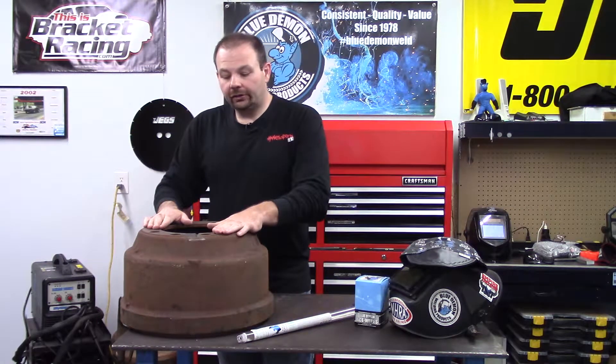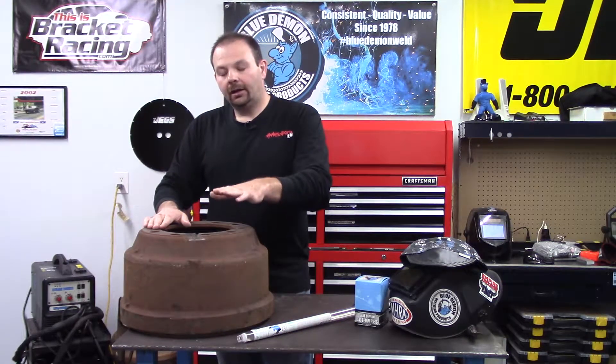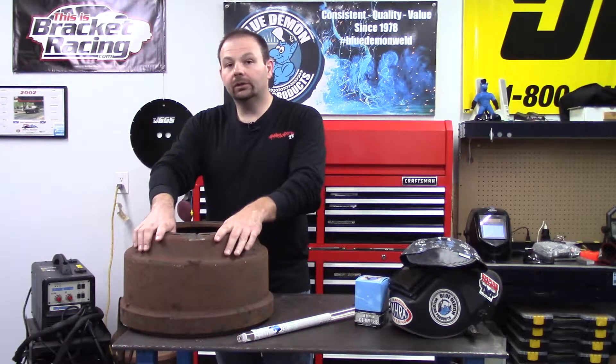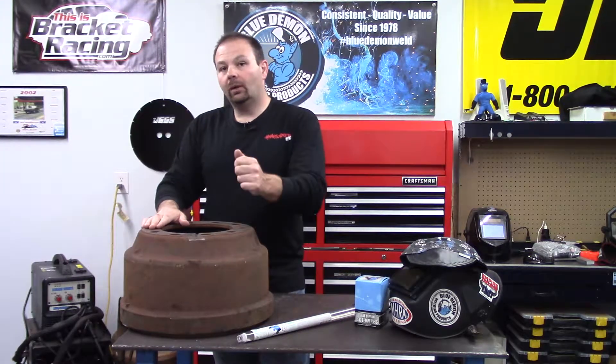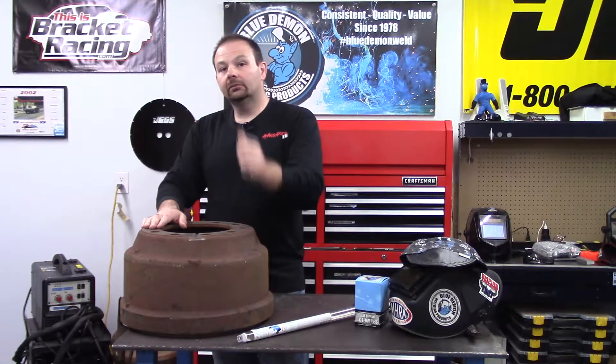There are all sorts of processes you could go through to cool a part more slowly depending on its size. That's what we're going to do — preheat and weld, peen, keep it warm, and then let this cool slowly using some process. I'm going to show you the welding in our demonstration. Let me get my gear on and we'll get to it.